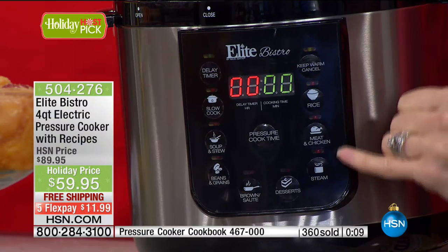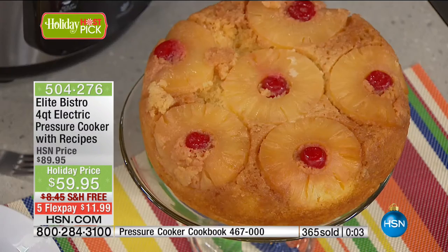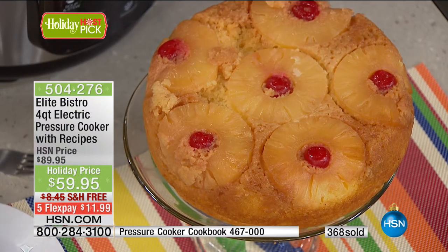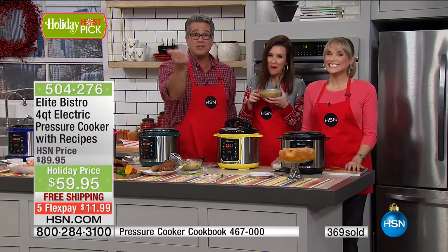A pineapple upside-down cake is not the easiest thing to do in a regular fashion, but in a pressure cooker it's easy. You can't mess it up. Put the sugar and pineapple on the bottom, put the cake mix on top, put the lid on, and hit the button. That's all you need to do.